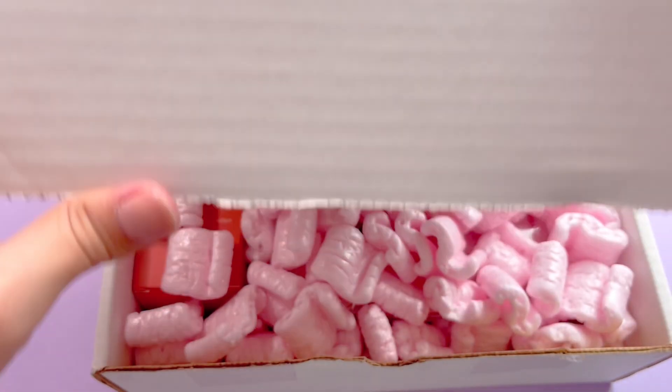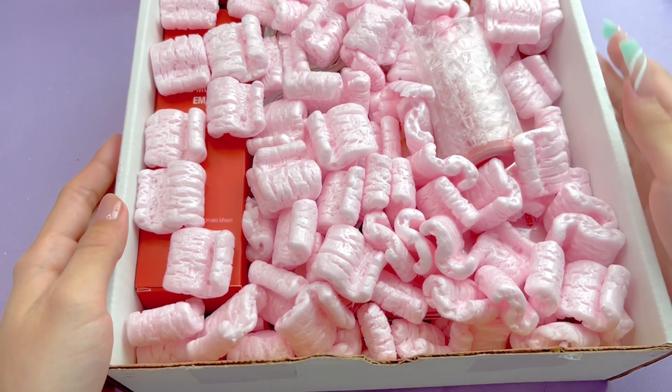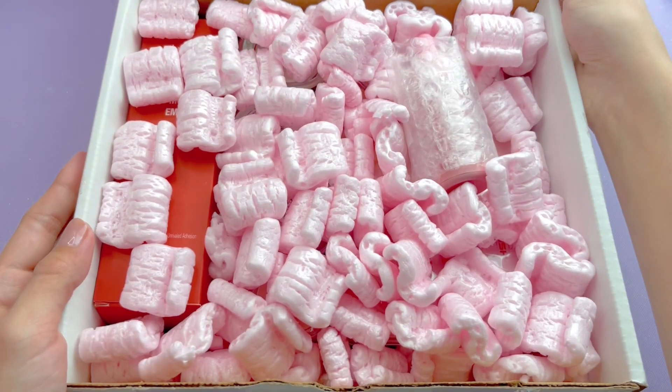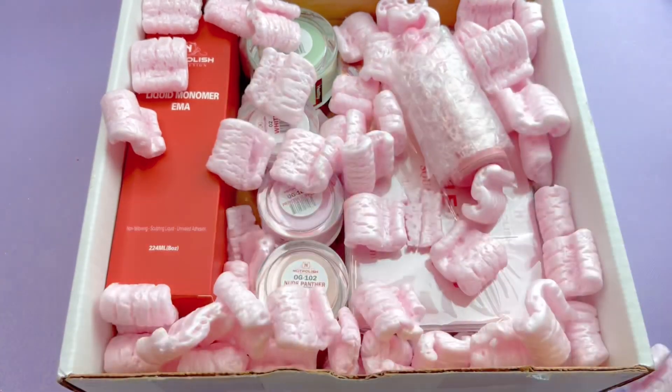I do want to start by saying I did purchase this. This was not sent to me or anything, so this is definitely an honest review and tutorial. Let's go ahead and take a look at all of the items. You do get a lot of shipping paper to protect your items, so I'm just going to quickly remove all of that.